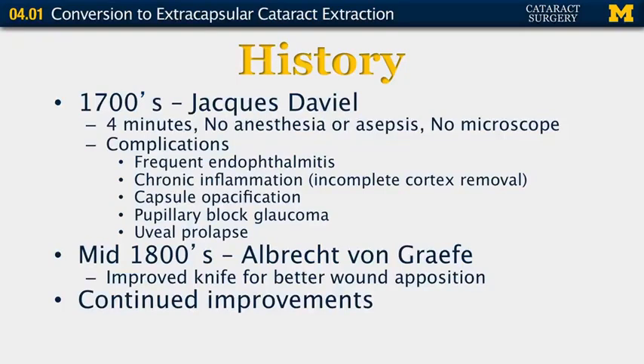Obviously there were frequent complications, including frequent endophthalmitis, chronic inflammation because he would not remove his cortex, capsular opacification, pupillary block glaucoma, as well as uveal prolapse. In the mid-1800s, Albrecht van Graefe came in and had an improved knife that allowed for better wound apposition, and there has continued to be improvements over the last several hundred years.